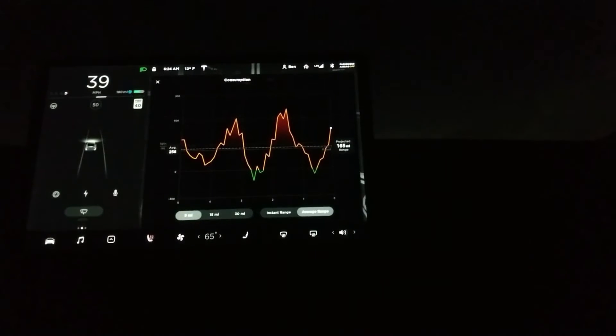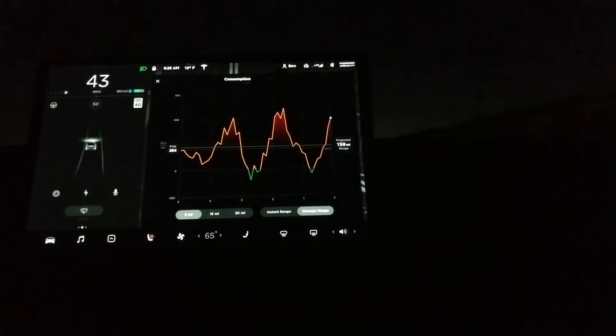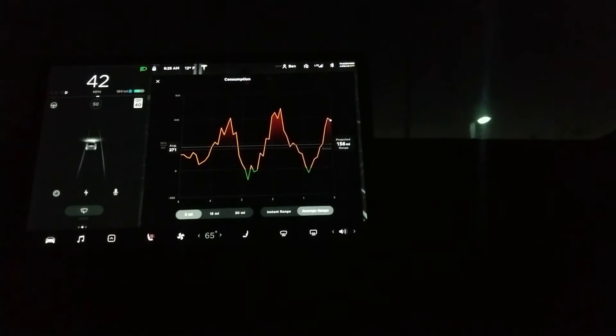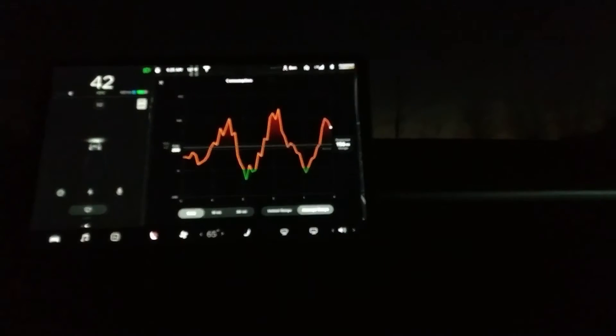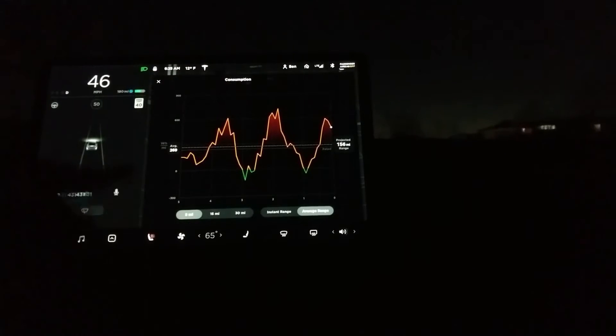Now I am getting a little bit of regenerative braking, although it's not actually showing that I'm getting much. When I let go of the brakes, it does slow down a little bit. But it's definitely something I've got to be a little bit more conscious about and have to use the brakes, which I don't have to use very often in this vehicle.